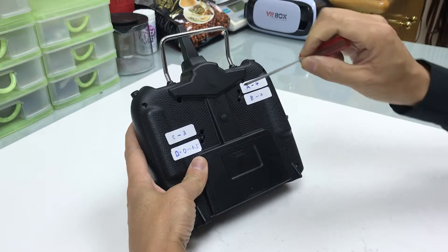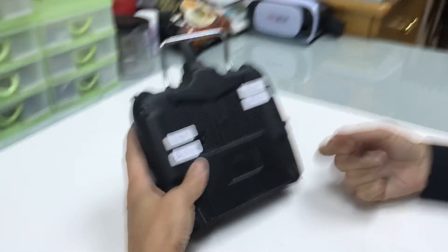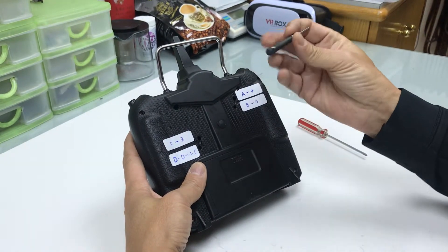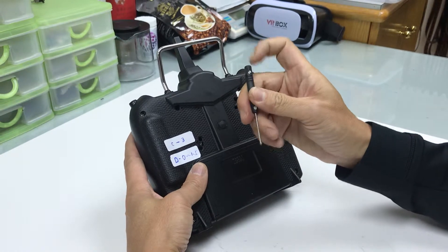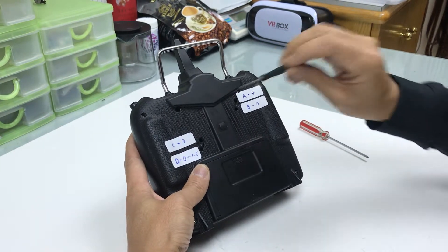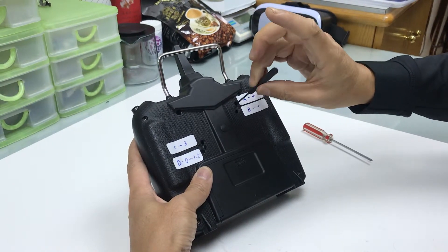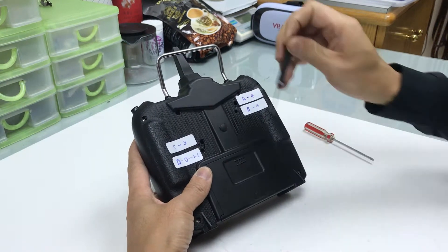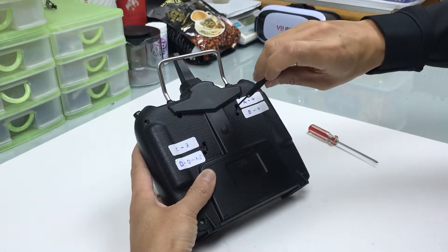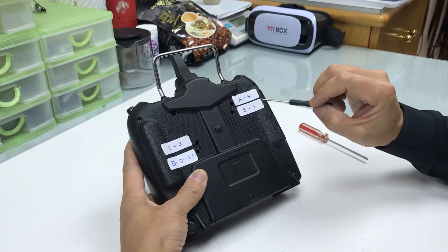What does 'minus 4' mean? It means all the way to the bottom, then reverse — turn back up. The screw has some markings, or I will make one mark here so I can know how many turns I do. For Alpha: anti-clockwise, 1, 2, 3, 4 turns. Do exactly the same on the bottom screw — also minus 4.